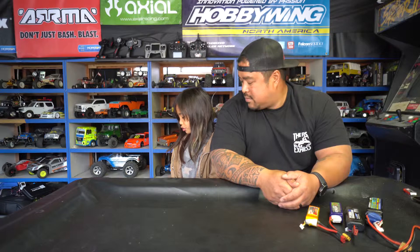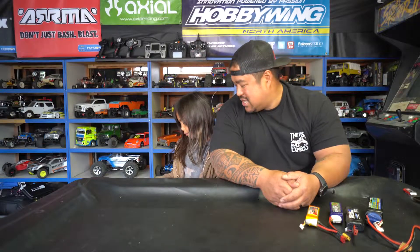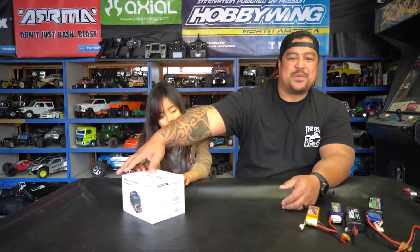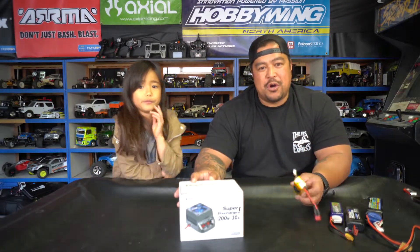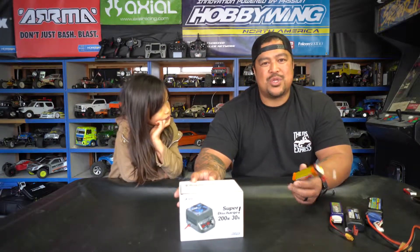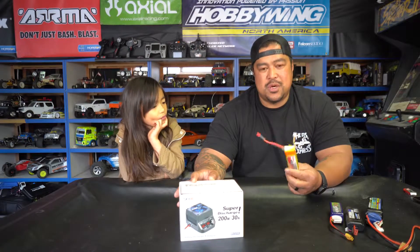Today I want to show you a battery discharger that boosts battery performance and is also an analyzer. This is from SkyRC — it's a super discharger. On most battery chargers you have at home, the storage or discharge function only goes to 1 amp, so it takes forever to put batteries in storage mode.